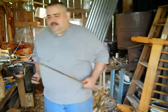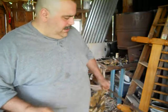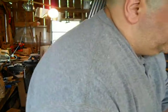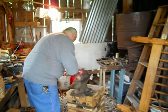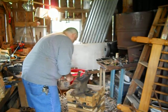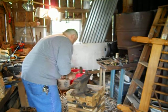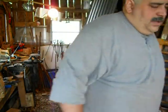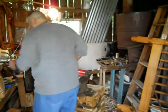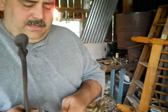This is the square stock — hot cut, just like that. Needs a little straightening out. Put it back in the forge. What they do on the end of it, they just flatten it out.